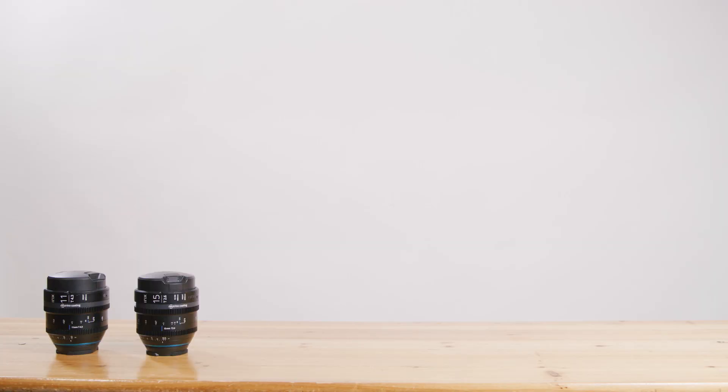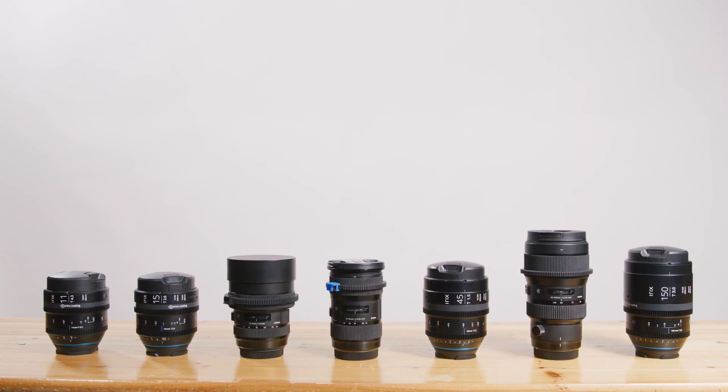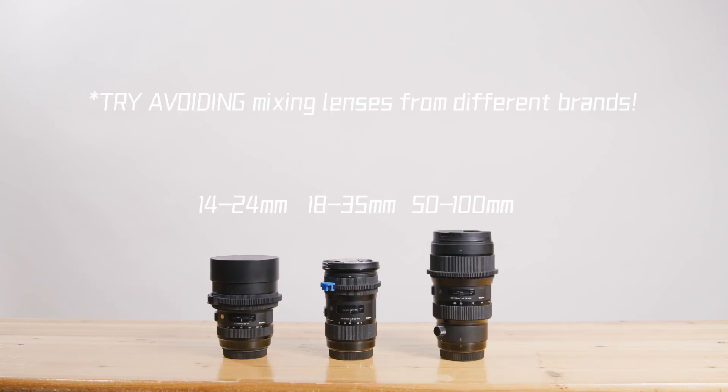Unfortunately, focal lengths such as 18, 25, and 100 are still missing. For high-end production, I probably won't consider them, because I do need a complete lens set and I don't like to mix and match different lenses — it's especially annoying in post when color correcting.